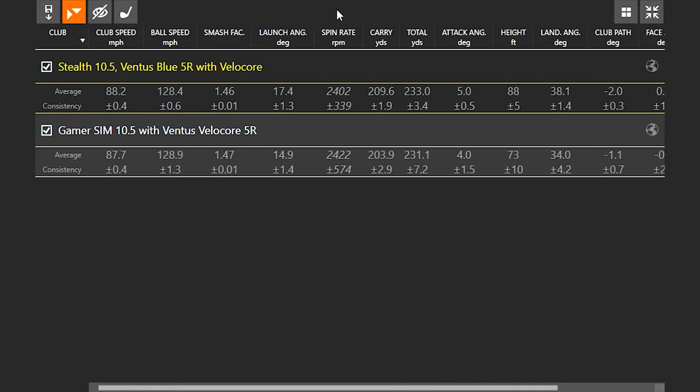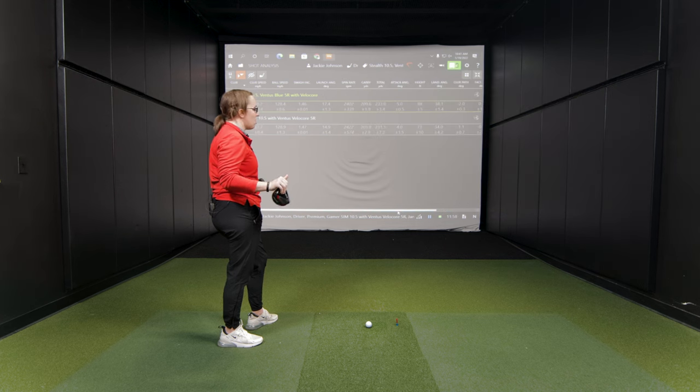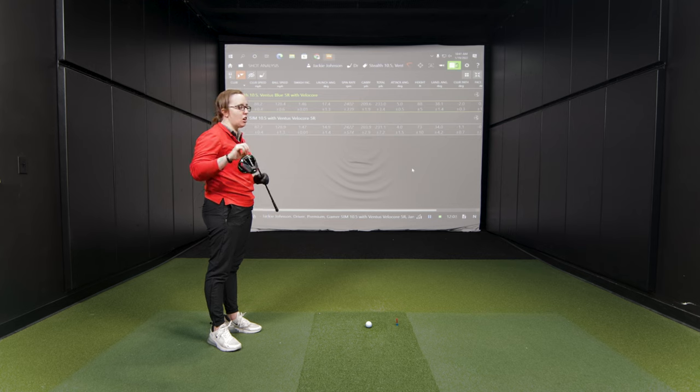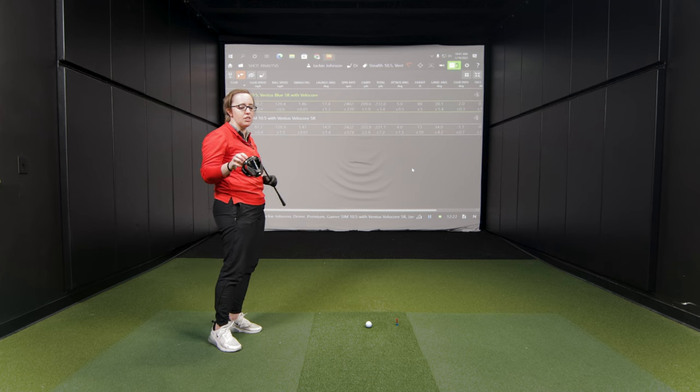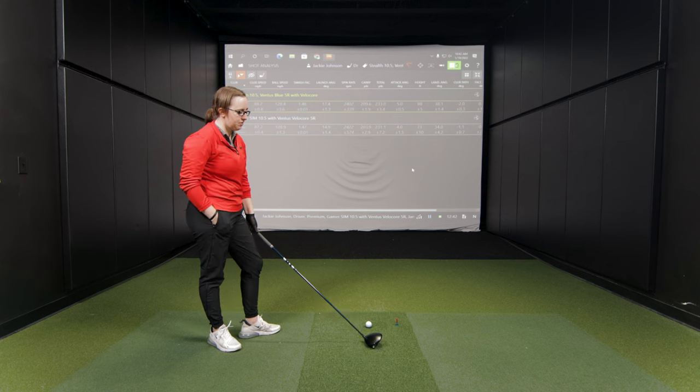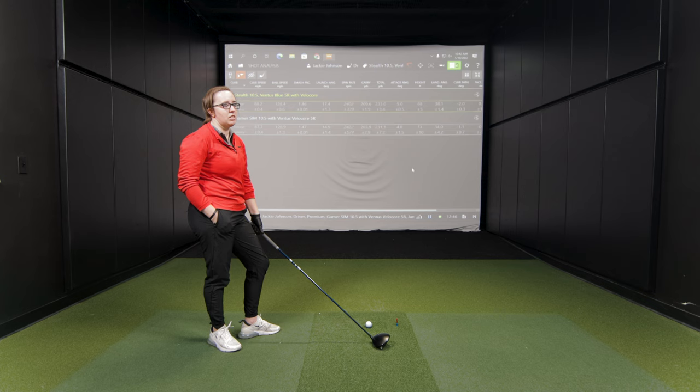What can you tell me about the feel between the two clubs? The Stealth is definitely softer — that's the number one thing I get from it. It's the different carbon face they put in here. It's definitely softer, it feels forgiving. But you can still get that feel of impact and know where you miss-hit it. Definitely a different feel compared to the Sim Max or Sim 2. The Stealth definitely feels the best to me of all of them, just for that initial forgiveness the different face brings.